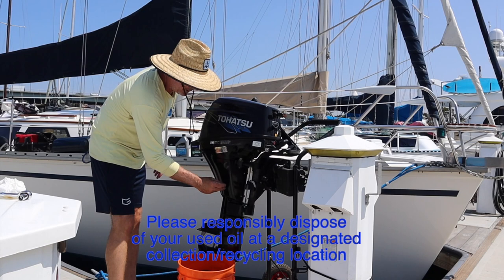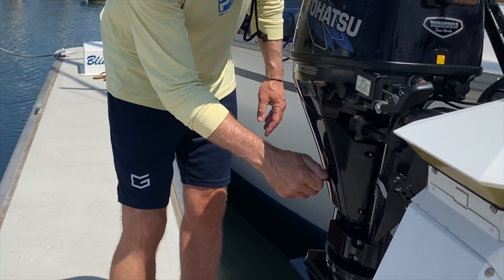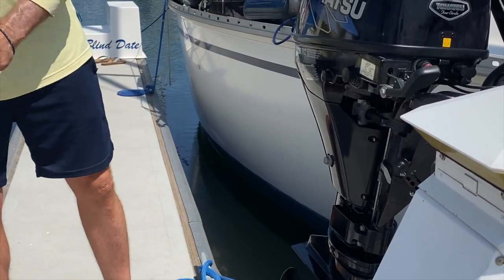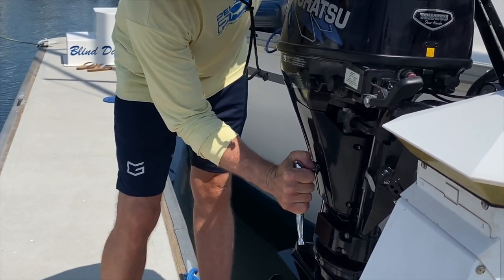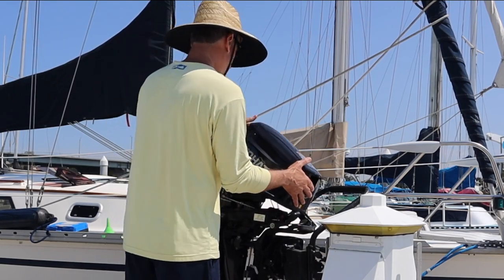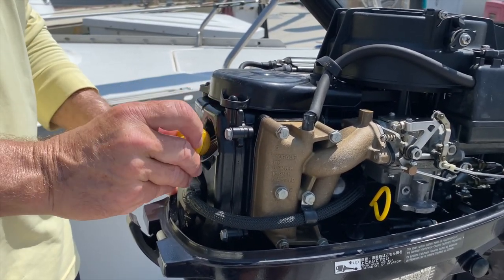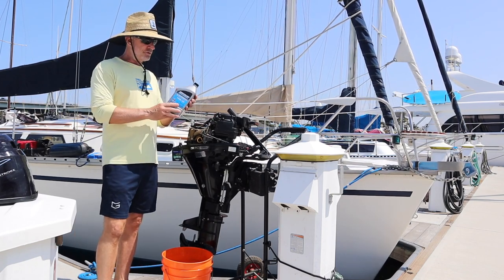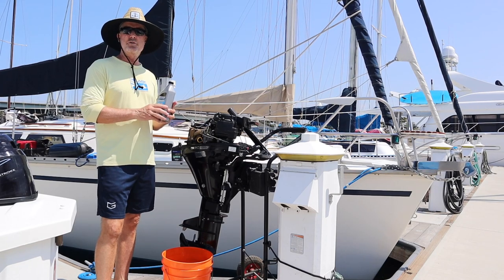It's been draining about 5–10 minutes, so we'll go ahead and put the bolt back in with the two washers. Now we'll take the cover off to get to the oil fill. This engine takes 800 milliliters, which is 27 ounces, so I'm going to use the milliliter markings on the side of the quart bottle to measure out exactly 800 milliliters.